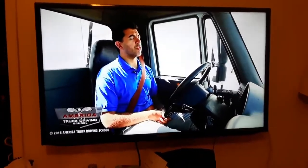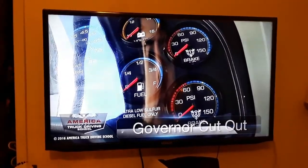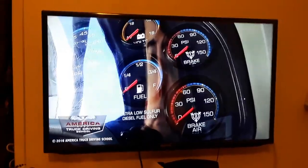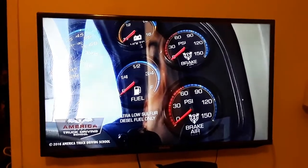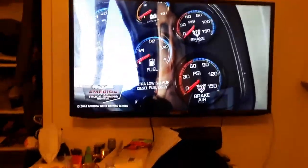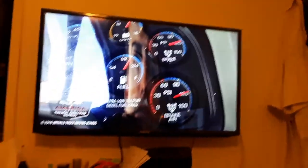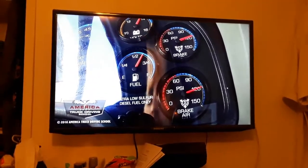We're going to proceed with the first step, which is the governor cutout. We want to make sure that our PSI in our primary and secondary gauges are at least 85 PSI or lower. When we turn the key on, we need to lower the PSI by pushing and releasing the pedal until we get to 85 or lower.